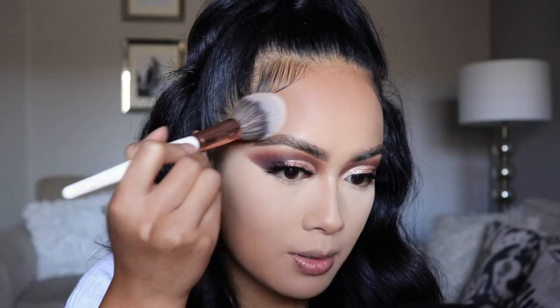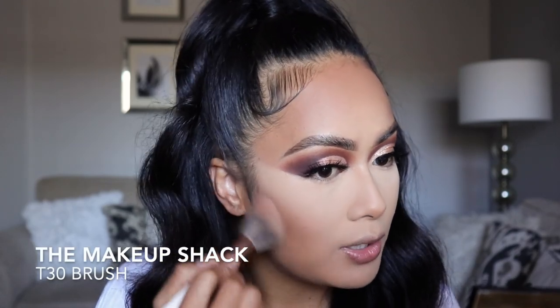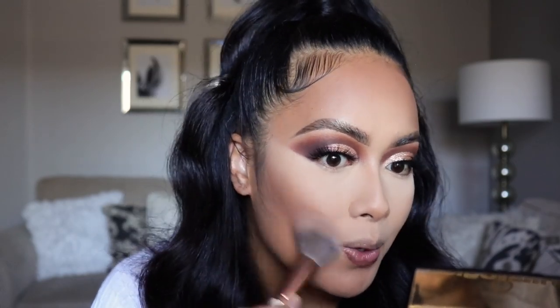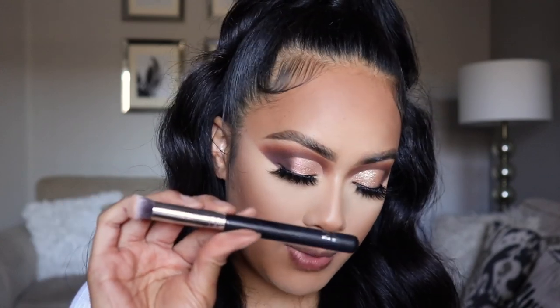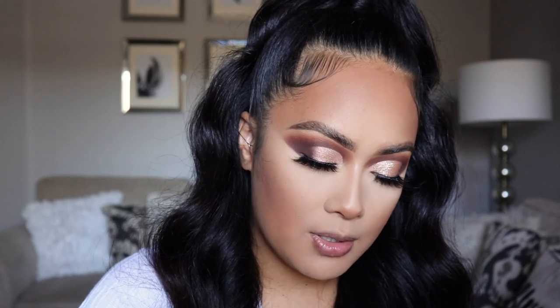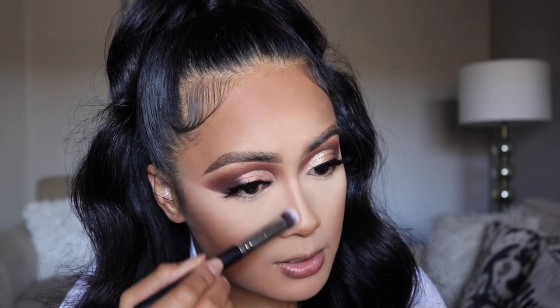That's a really pretty bronzer — this is my first time using it and it is really, really pretty. We are getting somewhere with this look. Don't worry about the under eyes; they are still baking. I'm adding a little bit on the tip of my nose, and to contour the nose, I'm using my Morphe M173 brush with that same bronzer, applying it on the sides of my nose, starting from the top and dragging it down to the tip.